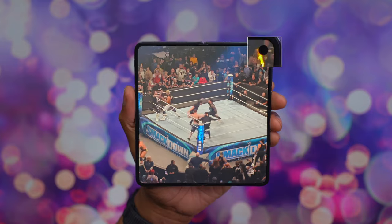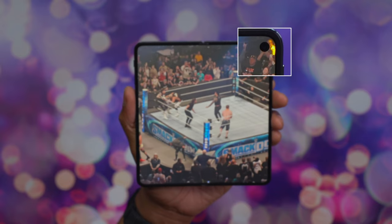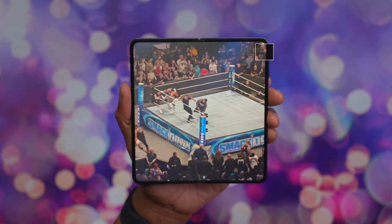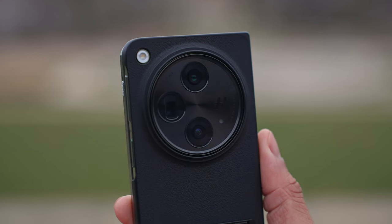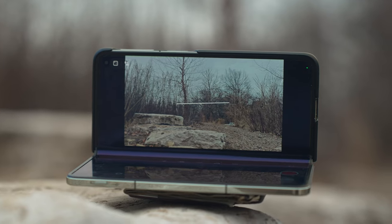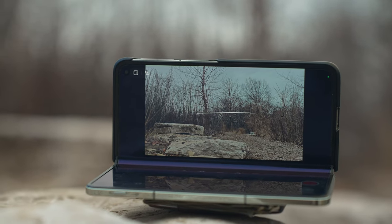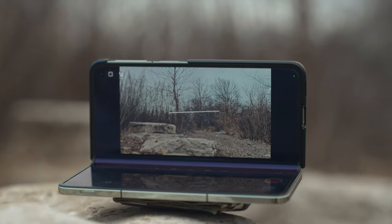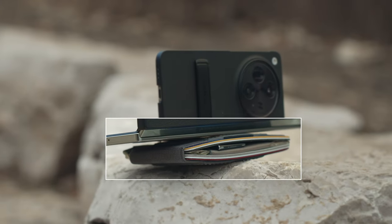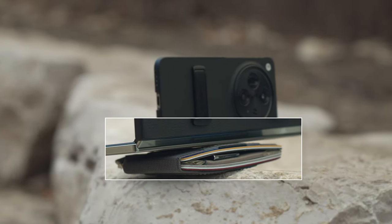When using it in tripod mode, I like to use the front-facing camera on the bigger foldable display, but you can also use the rear-facing cameras to get the absolute best quality. You will have to place the screen face down on the table, so I typically put a microfiber cloth or even my wallet to protect the screen — but that allows me to take full advantage of the three rear-facing cameras.